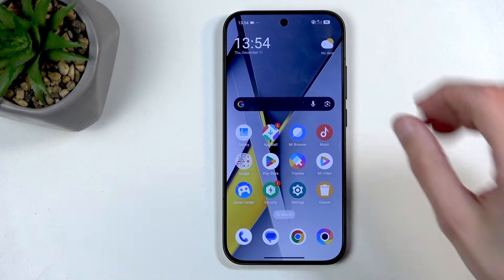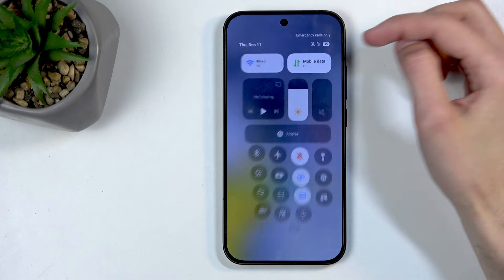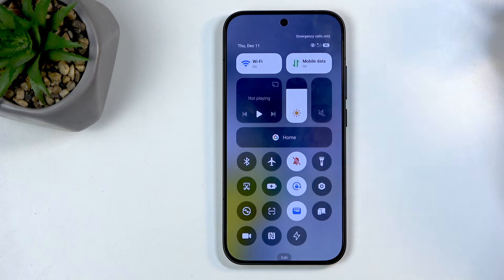To get started, you will want to swipe down from the top right side of the screen like this, and this will bring down all the toggles.